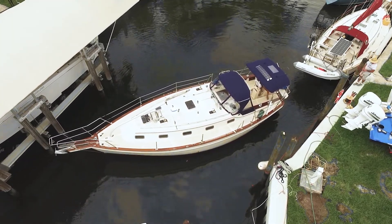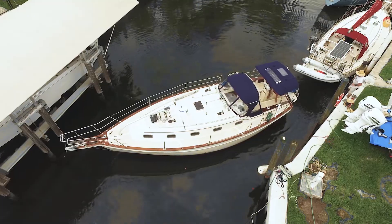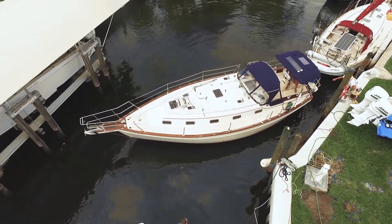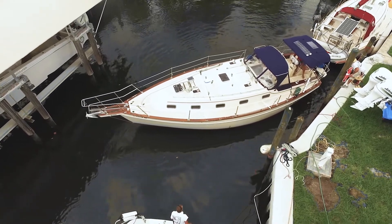Maneuvering any boat in tight quarters can be stressful and difficult, but especially a full keel sailboat like this island packet. A bow thruster can make all the difference in the world. Hi, I'm Colin Mack of Mack Yacht Services, and today we'd like to show you a little bit about the process and what it takes to install a bow thruster.